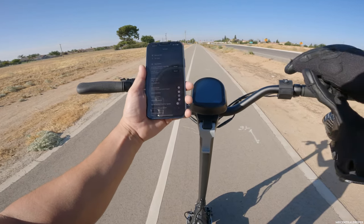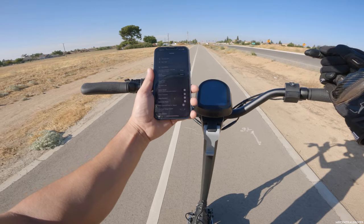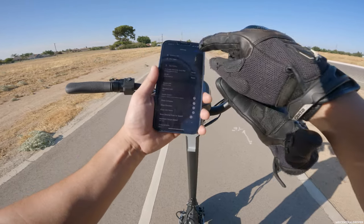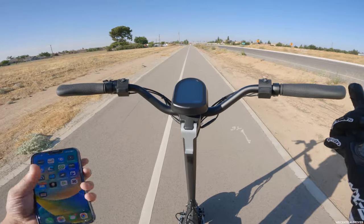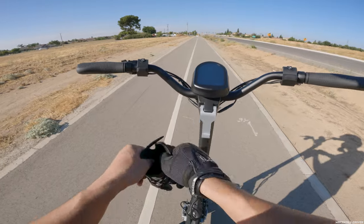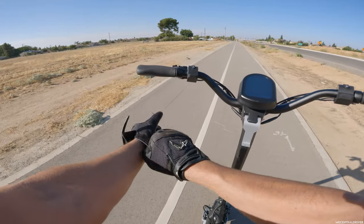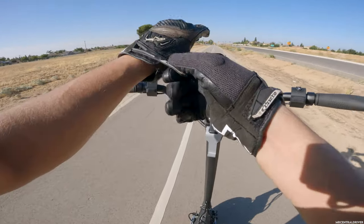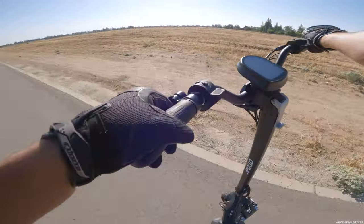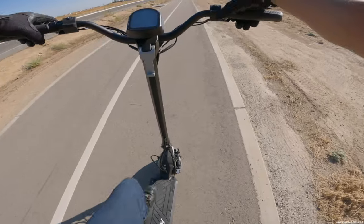We've done 4.5 miles and we're at 55.5 volts, and our top speed is still 41.6. That makes sense because with the most charge, that's the fastest you're going to go. You're going to start losing miles per hour little by little as you ride this thing, so just keep that in mind — at half battery I can see you getting maybe 35 to 36 miles per hour.